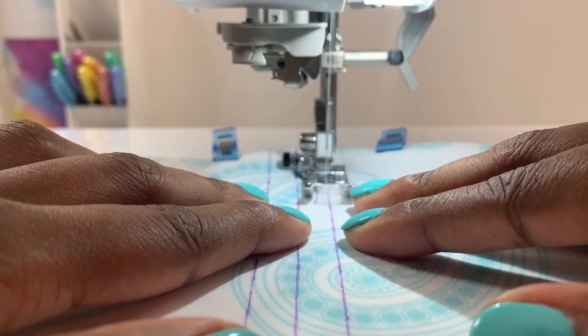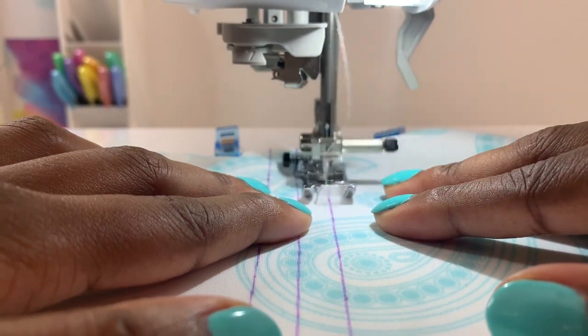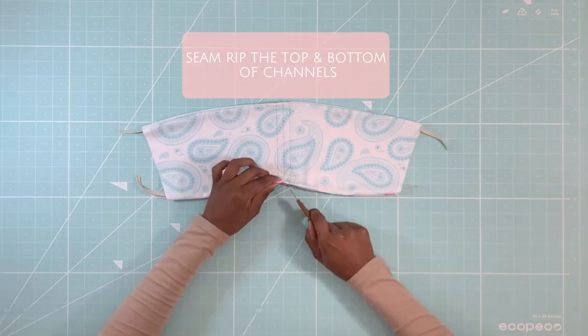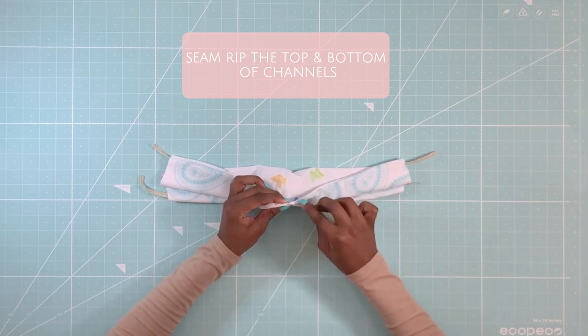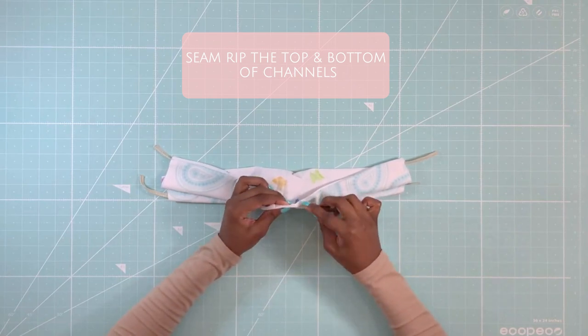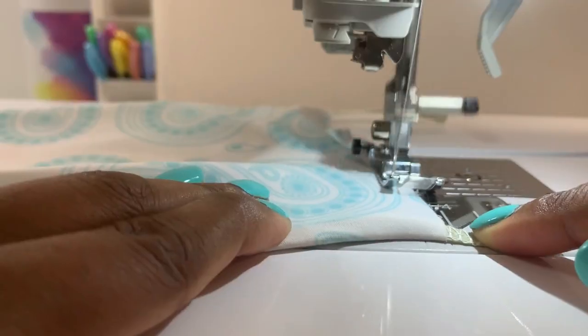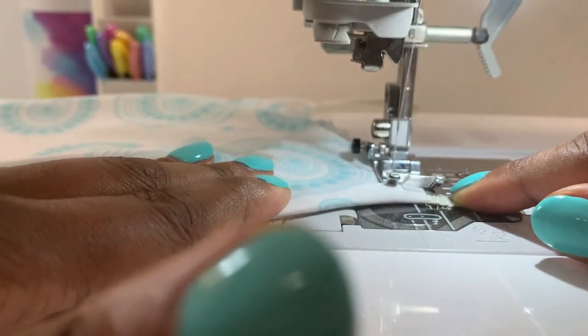Topstitch the three lines with a straight stitch. Seam rip at the top and bottom of the strap channels to create openings. Base stitch the sides of the front at the very edge so the corners are nice and flat.